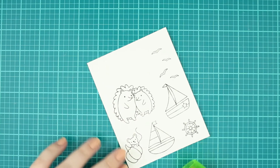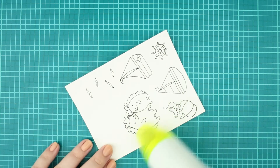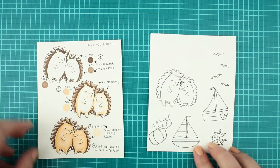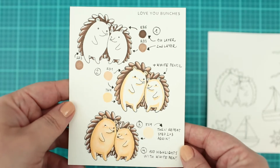Before the coloring I am giving a quick heat set to the images to prevent ink smearing. I have created a coloring guide too, so if you need it you can check back here anytime.